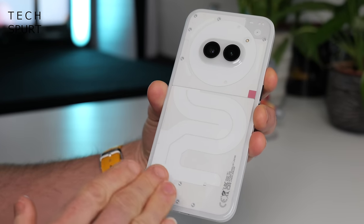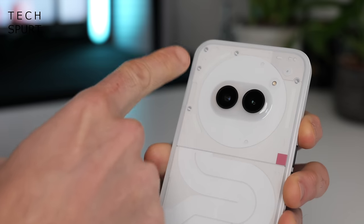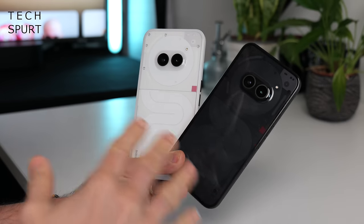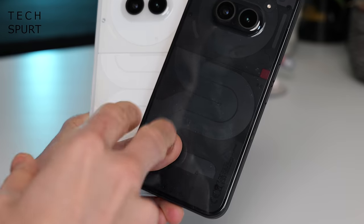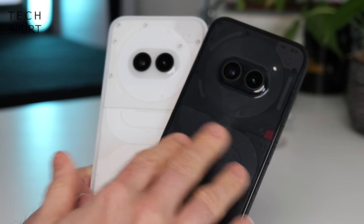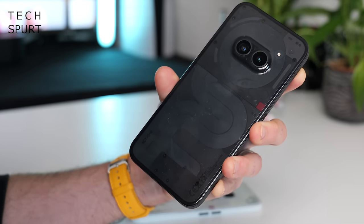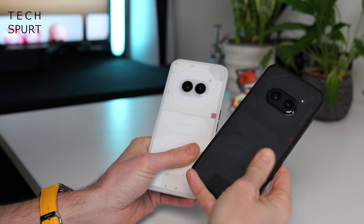From that transparent back so you can see all the various elements just inside, including all the teeny screws and everything, right down to that dinky dot matrix branding. This is all a lot more clear and obvious on the white model versus the black, but both do get quite smudgy when you begin to finger them. The greasy prints tend to blend in a bit more on the black model, whereas on the white, any hairs and bits of fluff that get stuck are much more obvious.